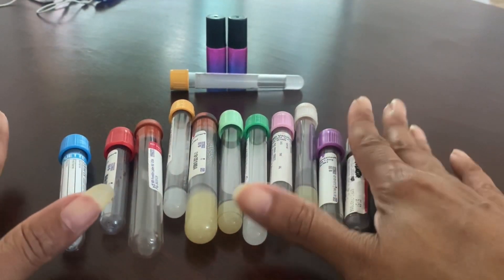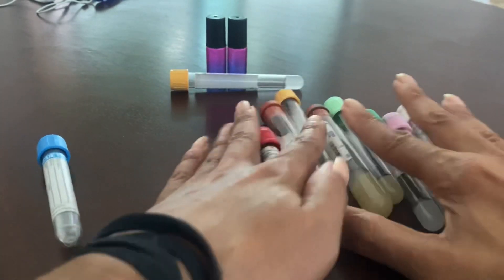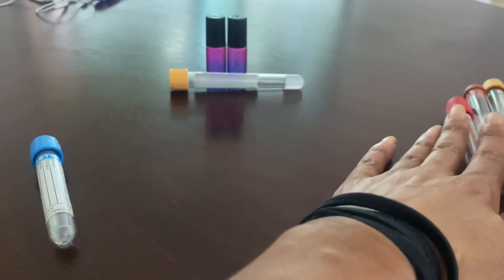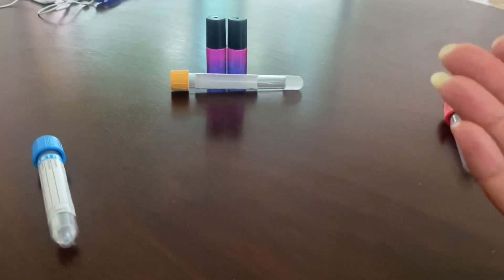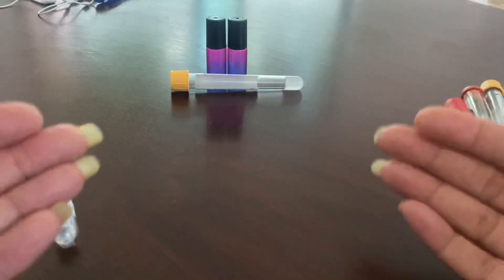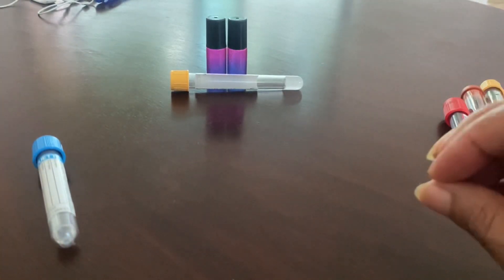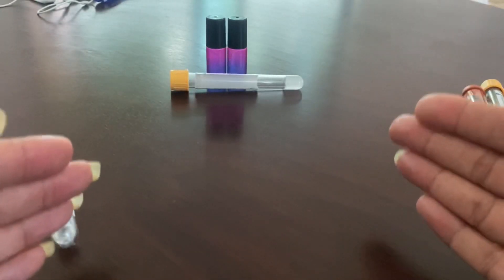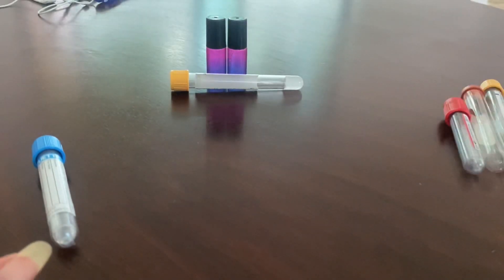Hey everybody, welcome back to my channel. You guys can see all of these tubes I have here. What I want to talk about are these blood cultures, your tubes, and the order of draw. I want you guys to look at the way I'm presenting this — the order of draw is going to make the best sense when you really look at it from the perspective of what tubes are collected where.